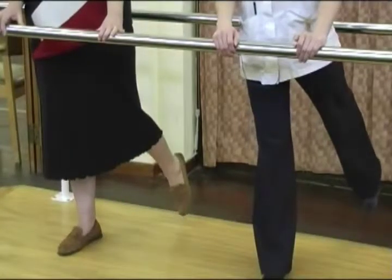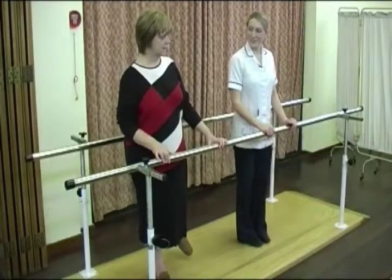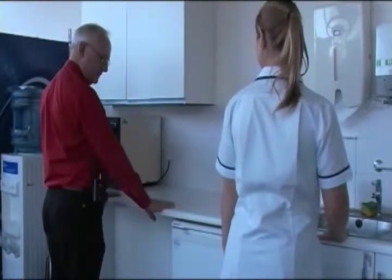Then lift the leg behind you without bending your back. Next, bend your knee and raise the lower leg behind you as shown.